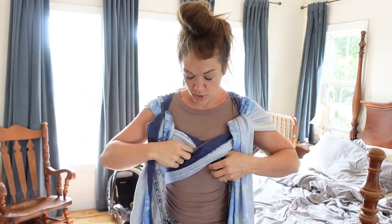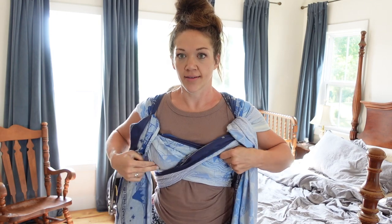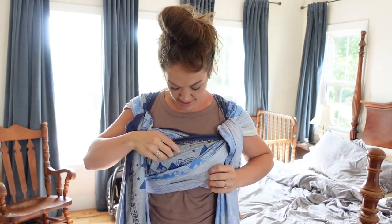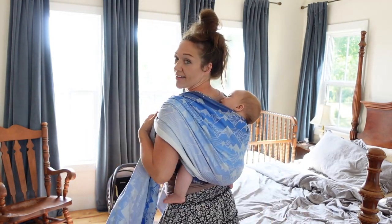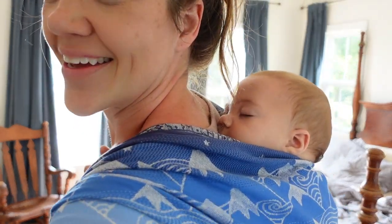So there you go. Now you can see you kind of spread these out over your chest so that it distributes the weight of baby. So now he is nice and snug and secure, and he's sleeping. You can see he's very comfy back there.